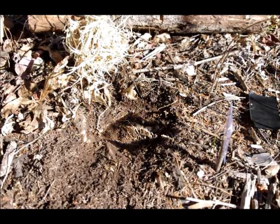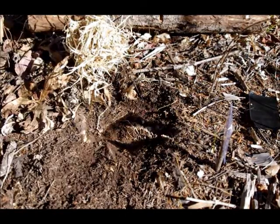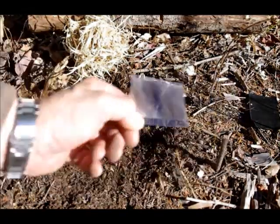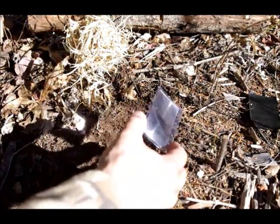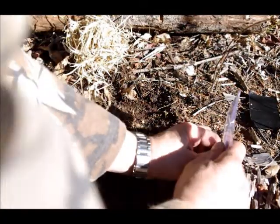One of the best ways I've found to get a fire going with a Fresnel lens is to not hold the lens. When I'm trying to hold it, my hand shakes too much and I can't keep it steady.